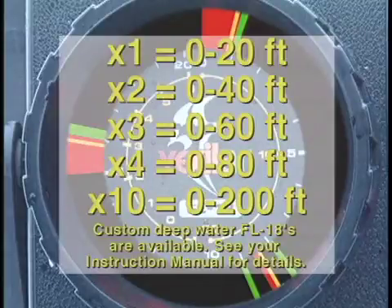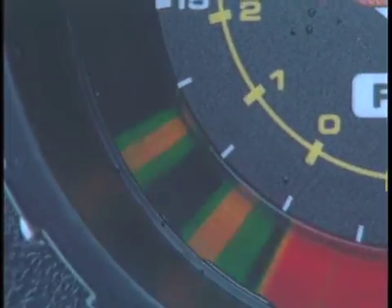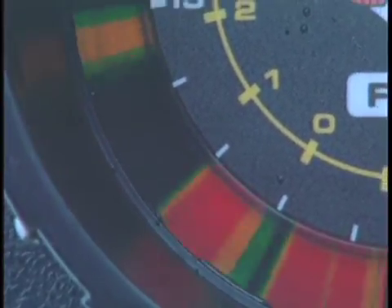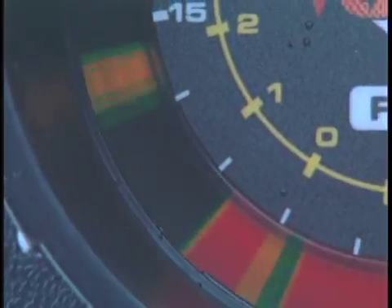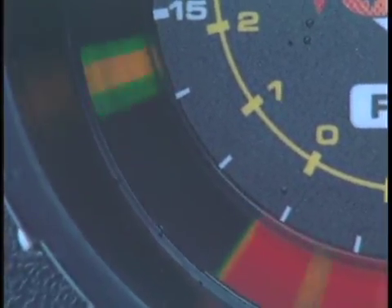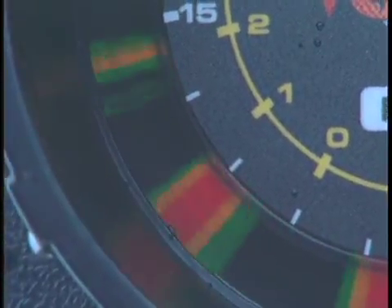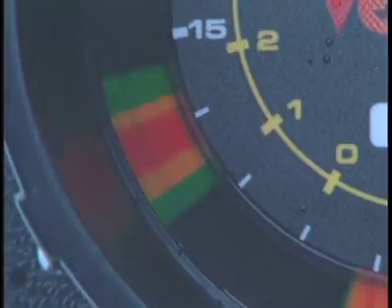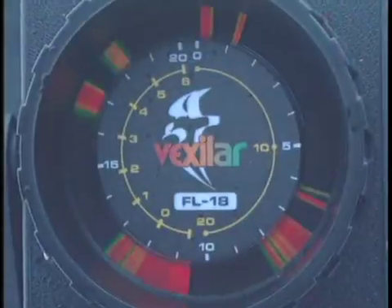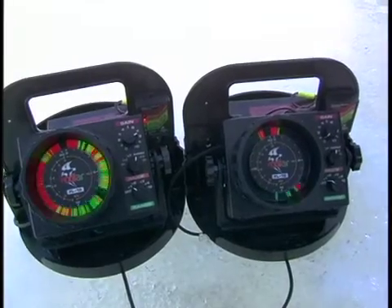For best effect, you will always want to use the lowest depth setting possible to give you the best screen resolution. The FL-18 uses a high quality LED image display to enhance your ability to see bottom signals and fish targets. If you are a previous FL-8 owner, the most obvious change will be the super bright LEDs, making it easy to see depth readings on those bright sunny days.